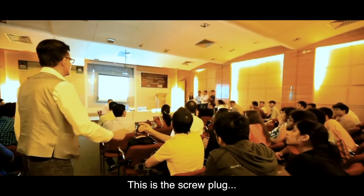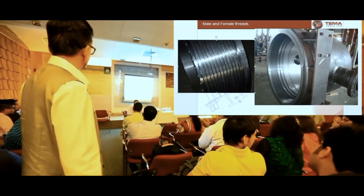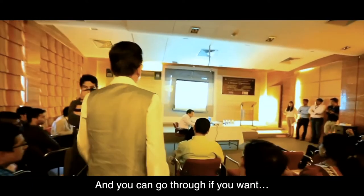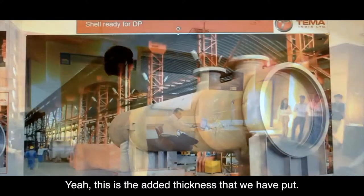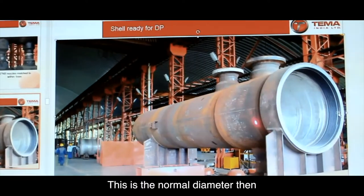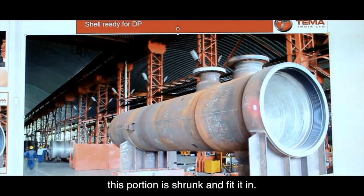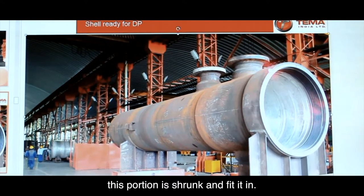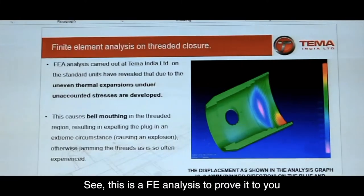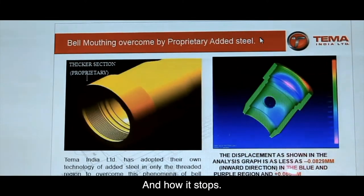These are the threads and related details. This is the added picture we have included — this is the shrink ring. This is the normal diameter, and then this portion is shrunk and fitted, which is why the bell mouthing is stopped. This is the SKA analysis to prove that yes, bell mouthing takes place and how it is stopped.